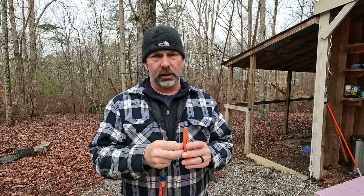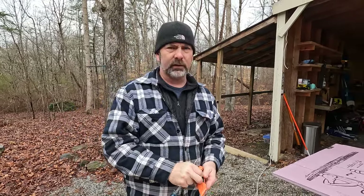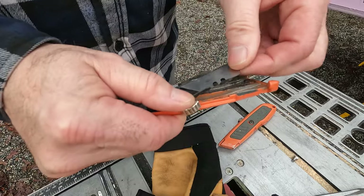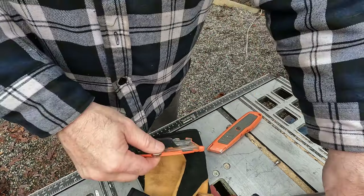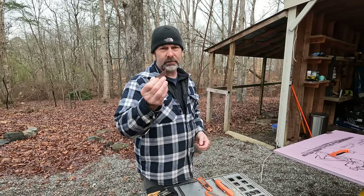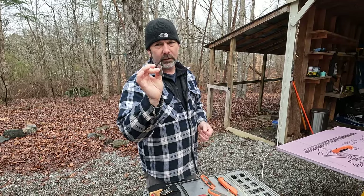It really helps if you have sharp blades in your razor knives as you're cutting the insulation. After a little bit of time they do wear down, so you've got to flip them around and get the sharp edge going. Quick pro tip on getting rid of your razor blades: take a piece of tape and put it over them — it keeps them from cutting people in the garbage later on.